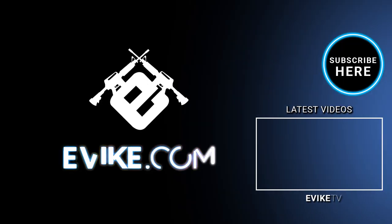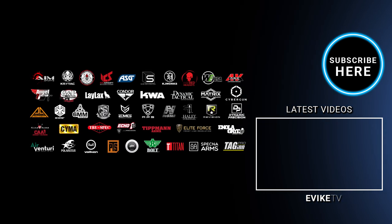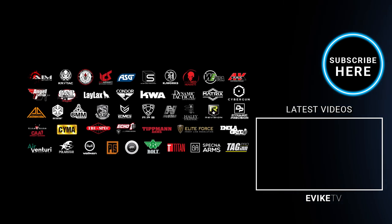Thanks for watching. Want even more airsoft content? Hit the subscribe button and click the bell notification icon, follow us on Instagram, and join our Facebook for epic weekly giveaways.